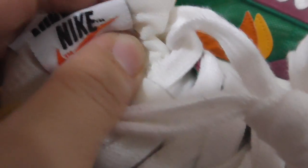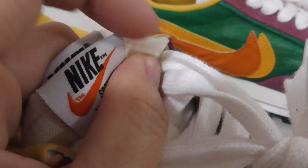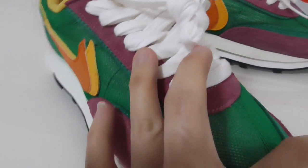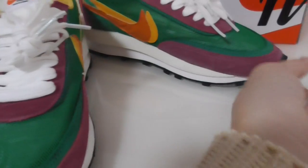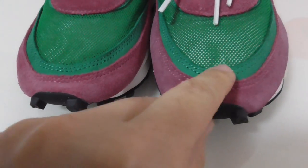Above the base part you can see it has an unfinished, cut-off edge. Now let me show the front — you can look at the shape of the toe box.